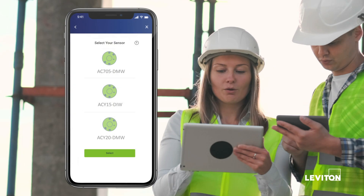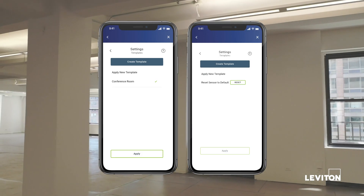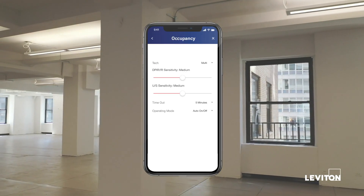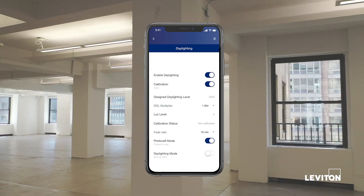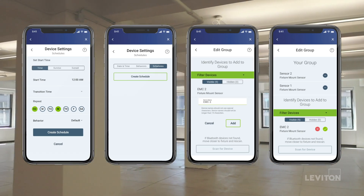All configurations are done with the smart sensor app. Create custom templates for easy multi-room replication of room controller settings. Adjust the occupancy settings and daylight and dimming calibrations. Use the scheduling feature for scheduling, grouping, and networking.